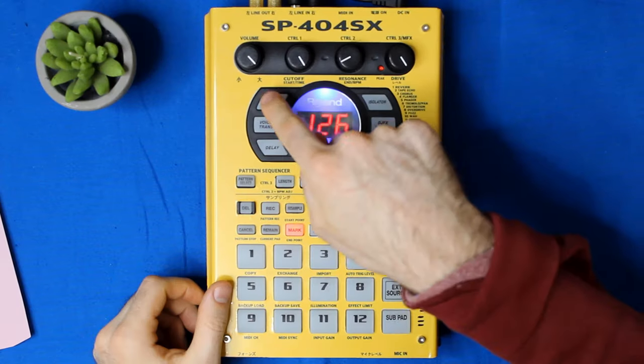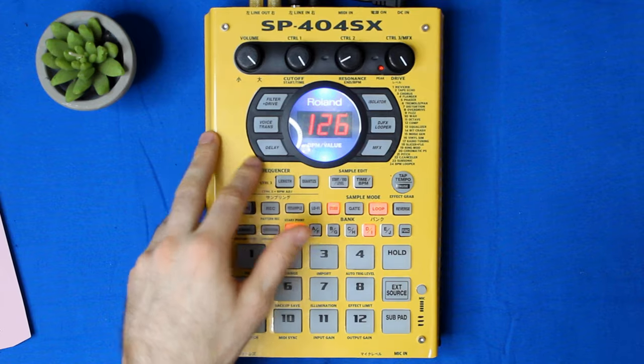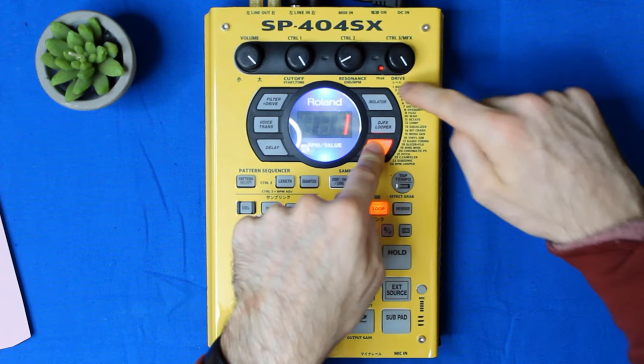As for multi-effects, we have a few easy-to-reach ones: filter driver, delay, isolator, and DJFX looper. I say easy-to-reach because they really are — basically it's just one effect per button. But then if you press on multi-effects, you have another 24 effects just for that one button.